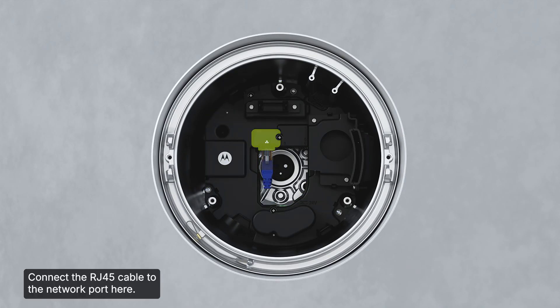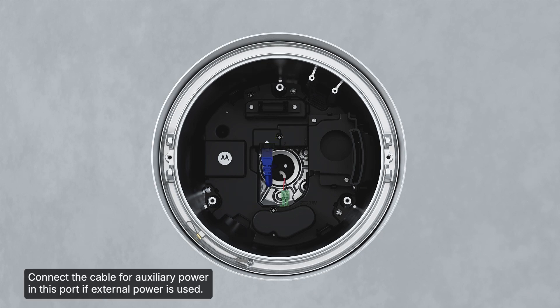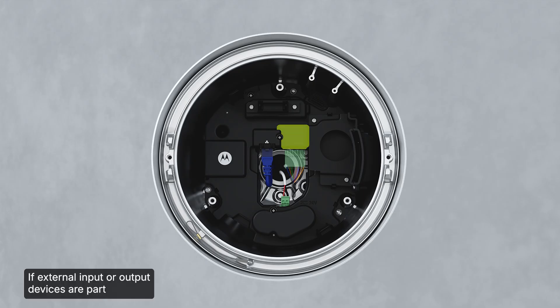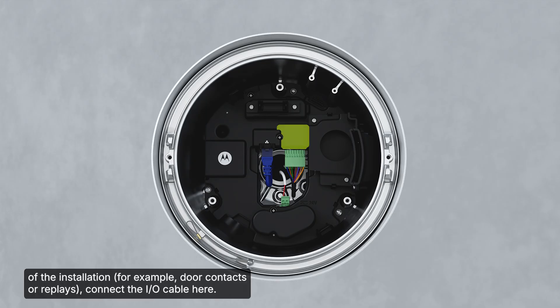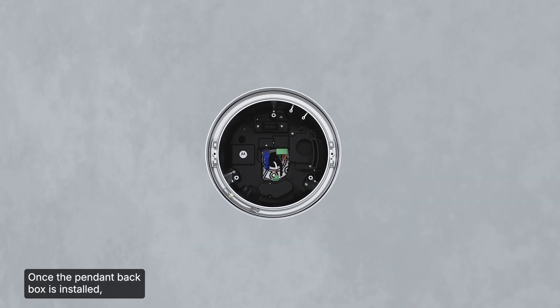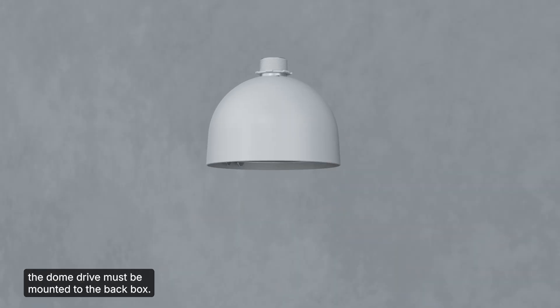Connect the RJ45 cable to the network port. Connect the cable for auxiliary power if external power is used. If external input or output devices are part of the installation, connect the I/O cable here. Once the pendant back box is installed, the dome drive must be mounted to the back box.